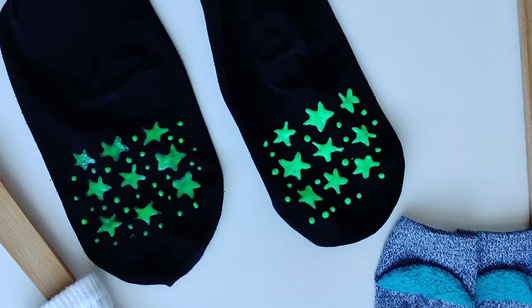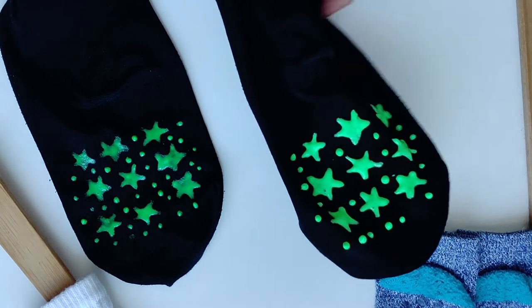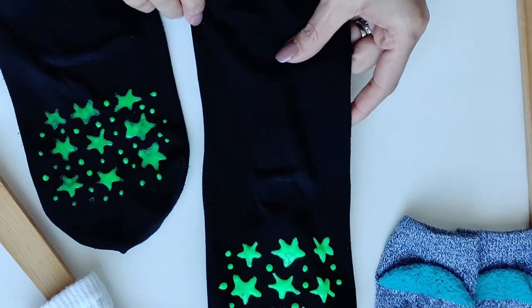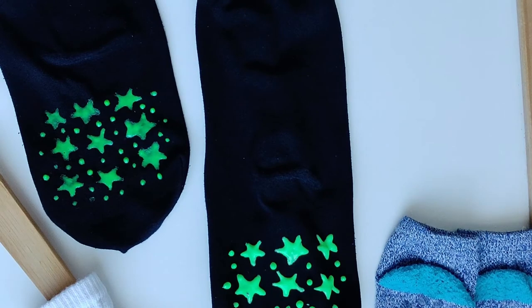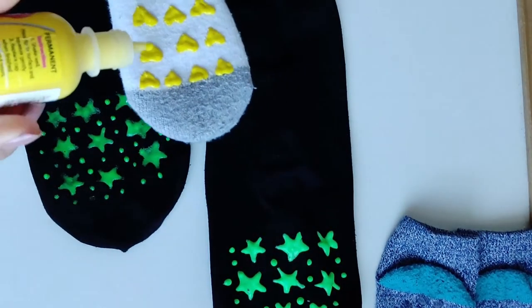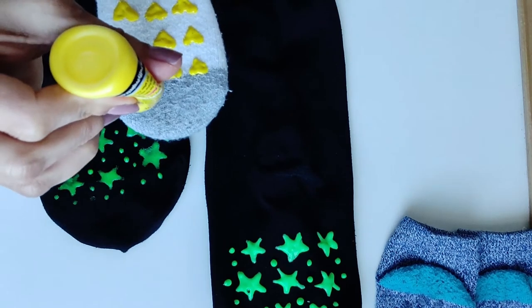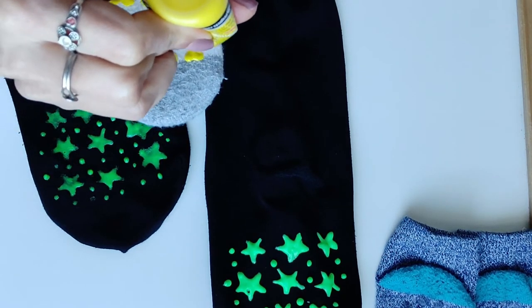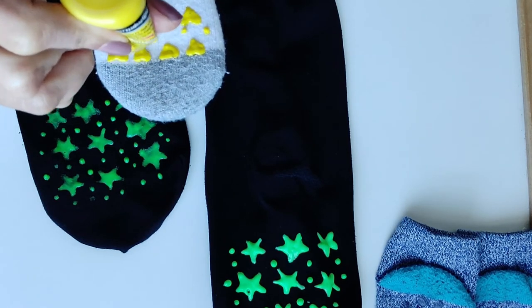Our socks are done — they look so beautiful. This is the dried side, which I had done before. I noticed I didn't put enough dots on it, but dots on the bottom of the sole give better grip.